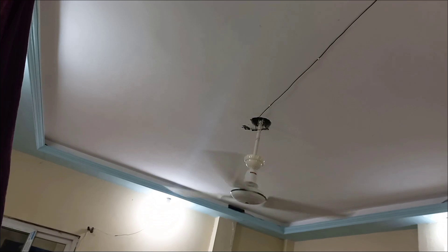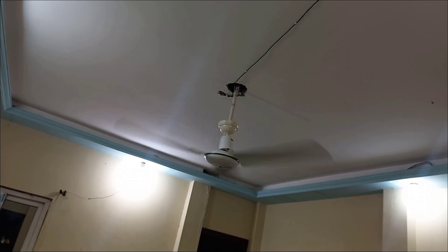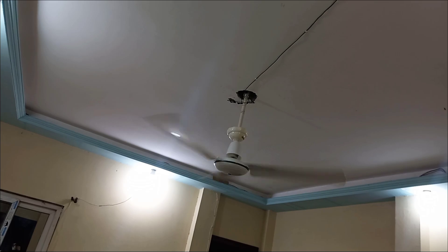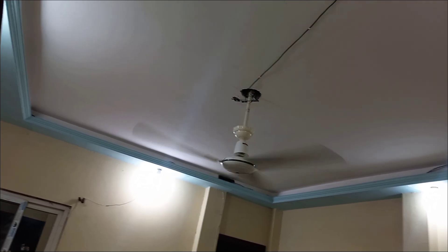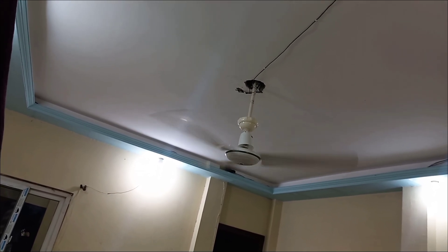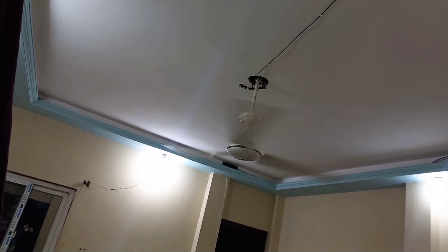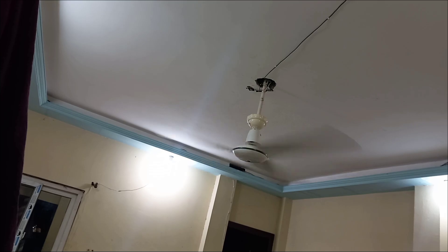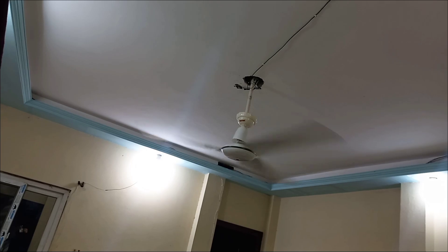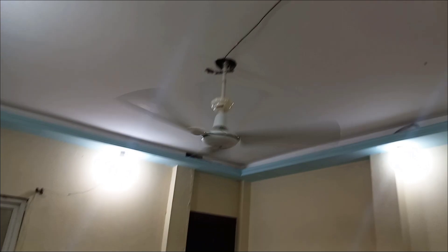The stroboscope reading is really powerful! The fan is still working really fine — it is not damaged or anything.